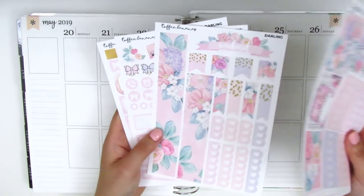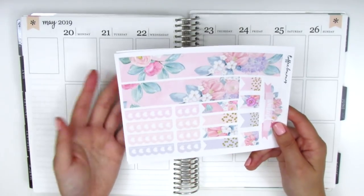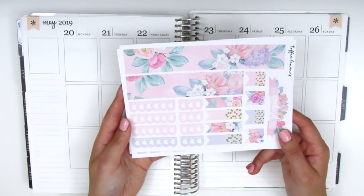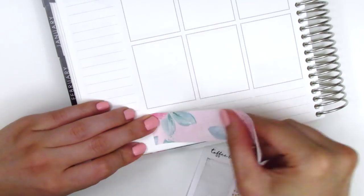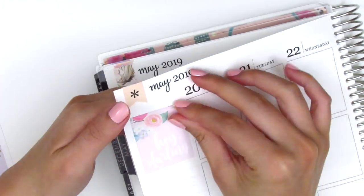Without further ado I'd really like to get started on this spread because I've been dying to use this kit. I've held onto it for so long. I love how the bottom washi was a little bit on the skinnier side, so there's a bit of white space at the top and bottom of the washi strip. That's the perfect size of washi for me. Once I finish putting that down on both sides, I move on to the sidebar.